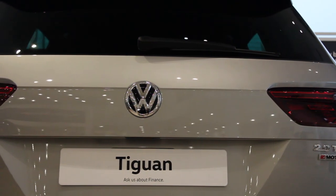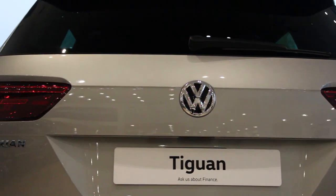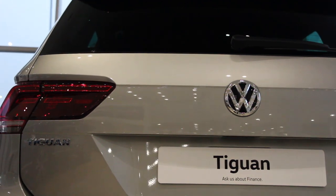We hope you enjoy your new vehicle and invite you to contact us here at Leeds Volkswagen should you have any queries.